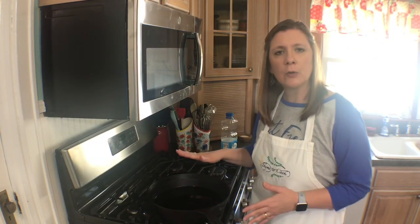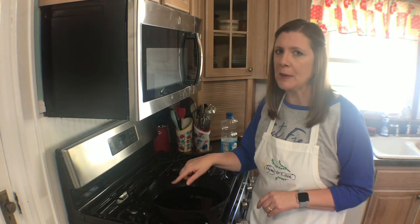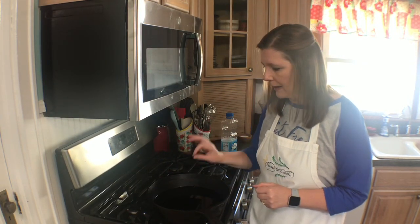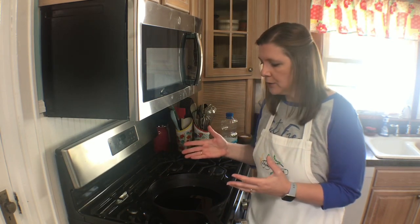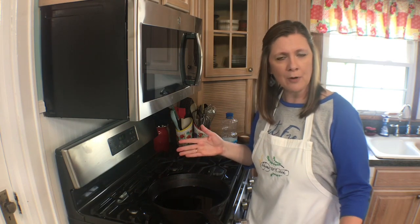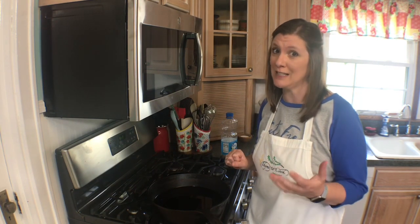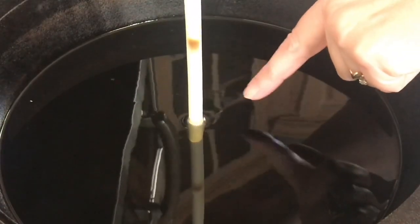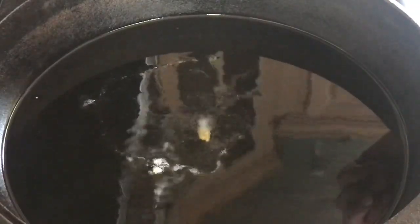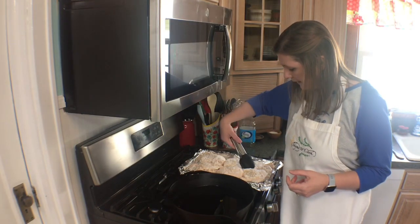When filling your skillet with oil, make sure you leave plenty of room at the top. You want to let the oil heat up to about 350 degrees. If you have a thermometer you can check it; if not, I'll show you how. One trick is to take the end of a wooden spoon and place it in the center — if you see bubbles, you know it's hot. Another trick is to drop a little piece of flour into the oil; if it bubbles up, you know it's ready.